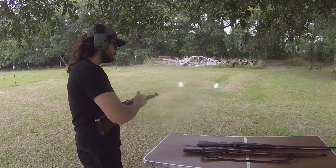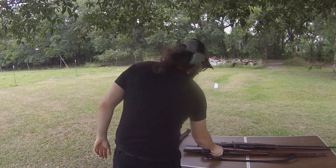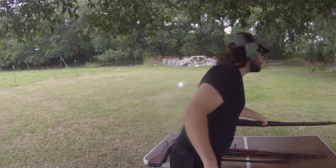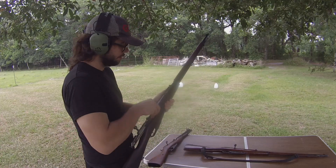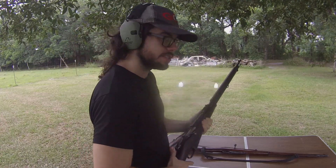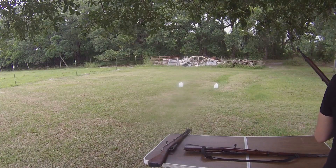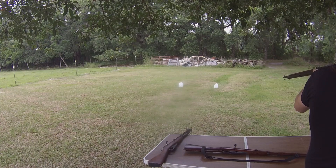I was expecting that to kind of explode, but it did not — it is still there. These are just full metal jackets, so the rounds are just going to zip through and through. But even so, let's go ahead and see what we get with the long barrel.